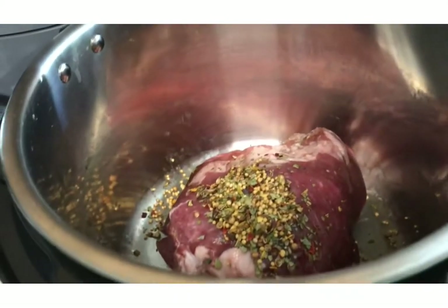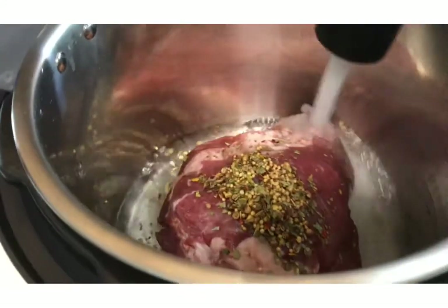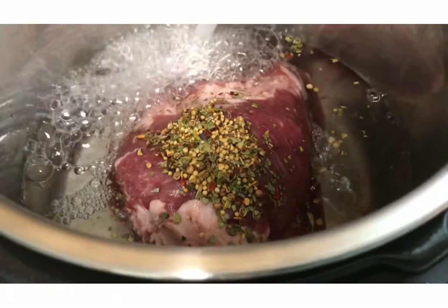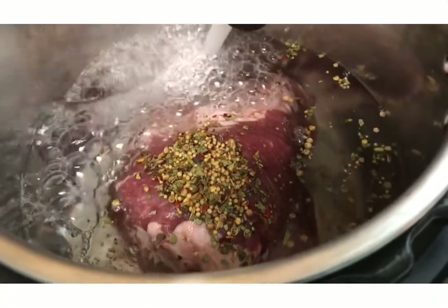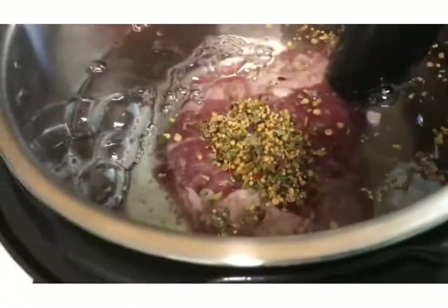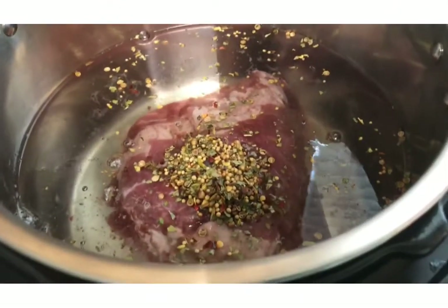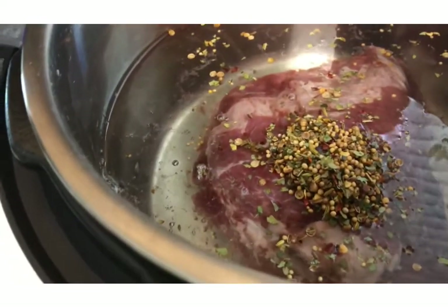Now I'm going to fill this with water right above the corned beef. I have to take into consideration that this is frozen and it's going to produce more water, so I don't really want to go above the water mark.